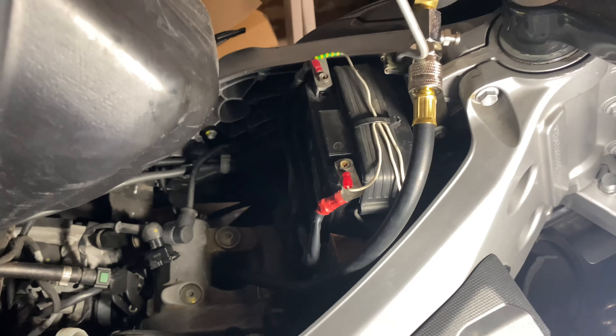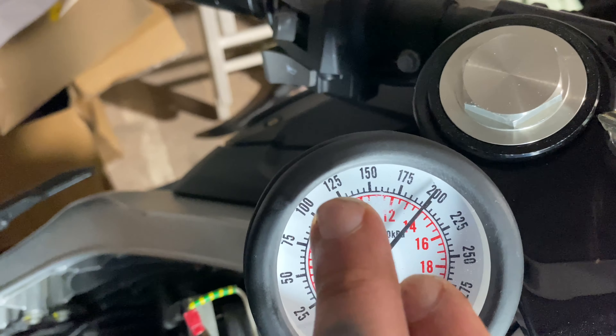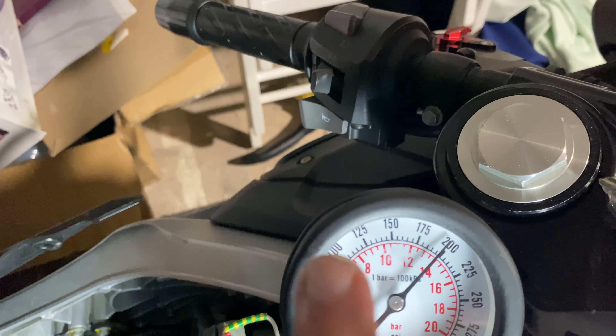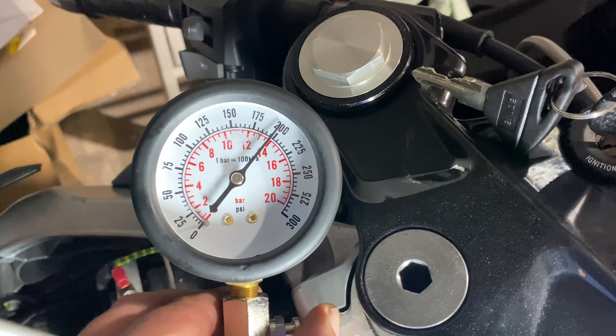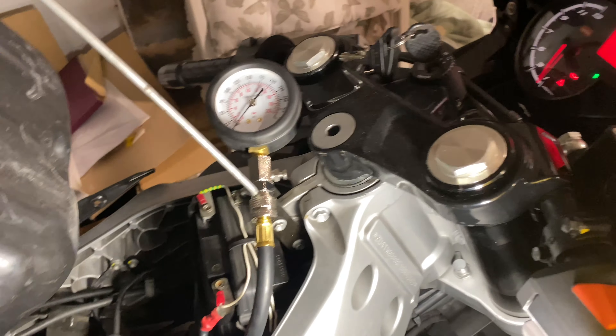Without a doubt, I'm definitely not losing compression — getting 200 PSI. That's got rid of my fears. What you want to be getting is over 125 PSI for a healthy engine. Anything under 100 and you've definitely got something wrong.